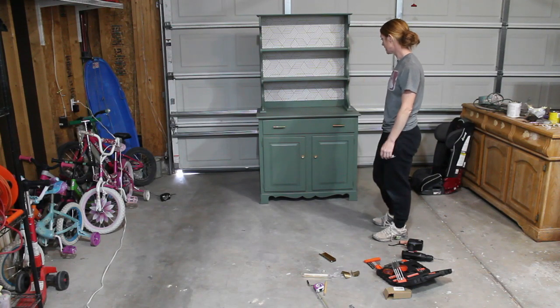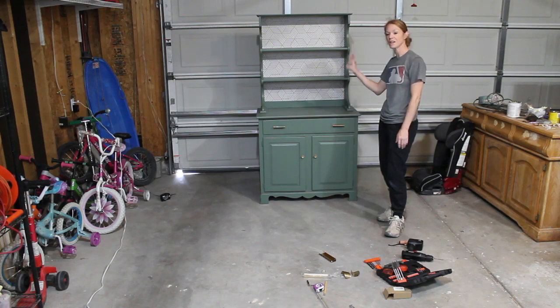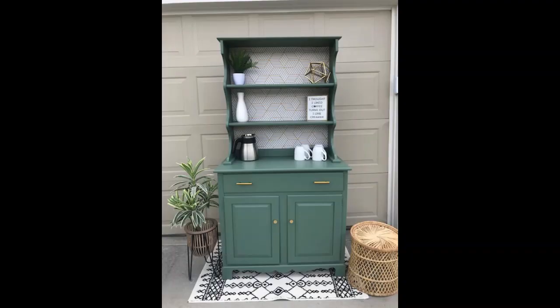Here's the final piece. I liked the gold hardware — it looks modern — so I kept those. I'm going to get this staged and give you guys the final look as a coffee bar. Overall, this piece was super fun and a good learning experience. The contact paper was a little tricky, but in the end it turned out really nice and gave it a modern look. Removing the top part also really helped — it no longer has that old hutch look. Please feel free to leave any questions or comments. Thanks so much for watching — remember to hit like and subscribe!